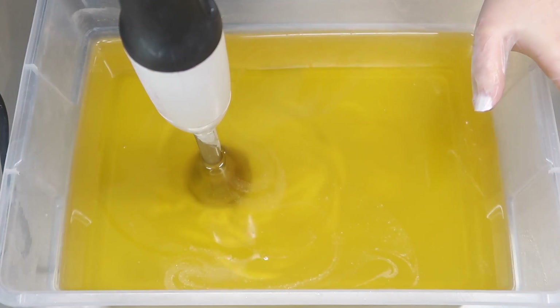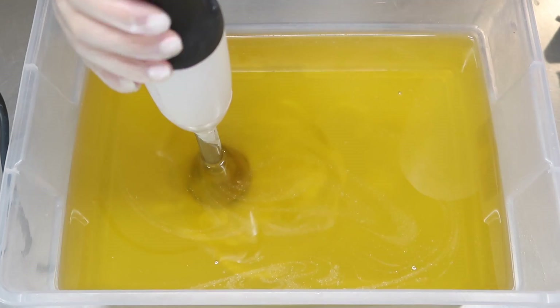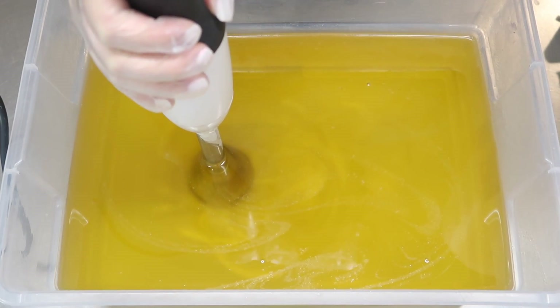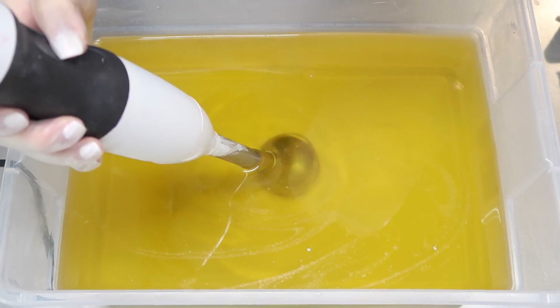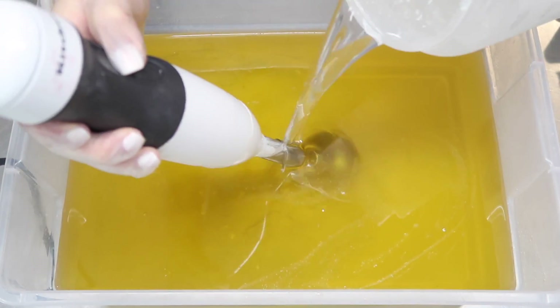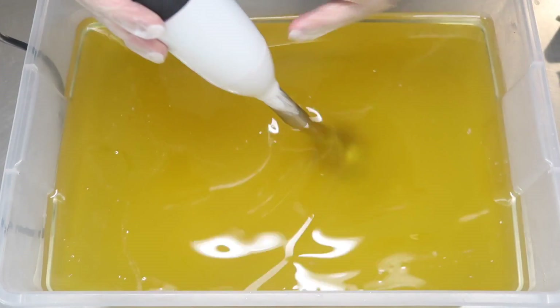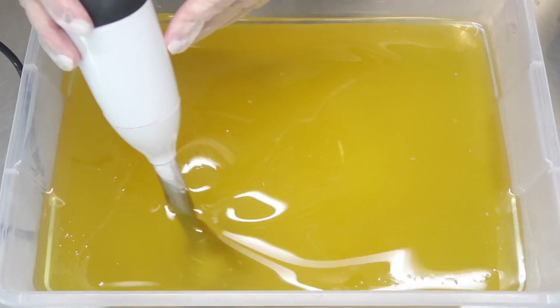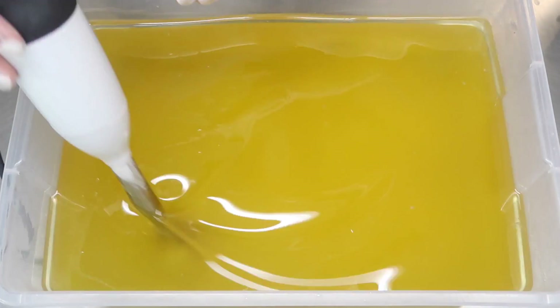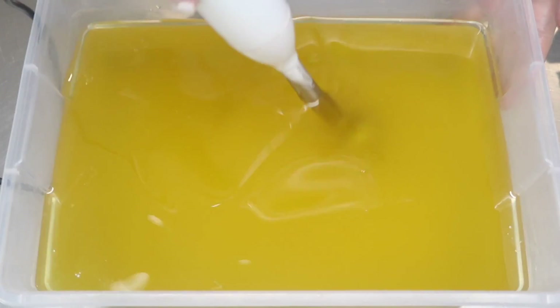How are we going to begin? If you said pour in the lye water solution, you were correct. I love doing slabs because the batch is so huge. I'm going to blend this up on high until everything is completely emulsified and we are at a very, very light trace.